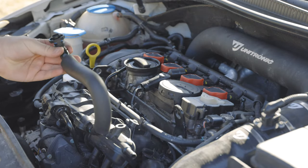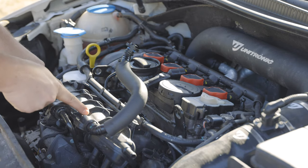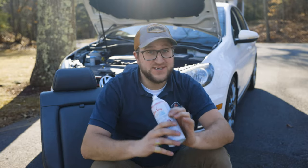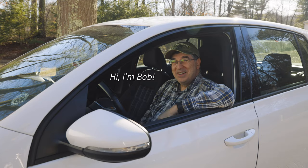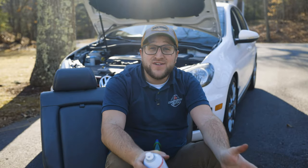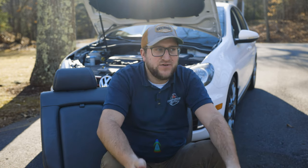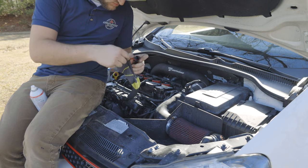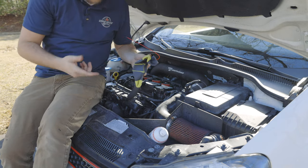I'm taking this vacuum line off the PCV because it bypasses the throttle body and goes directly into the intake. You can still spray this over the throttle body, but it's better to go straight into the intake. This is a partner project — you're going to need someone to help hold the throttle at 2000 RPM for about seven to eight minutes for the can to empty. I'm using an old sock to help seal up the vacuum line opening, which keeps the suction in the vacuum line.